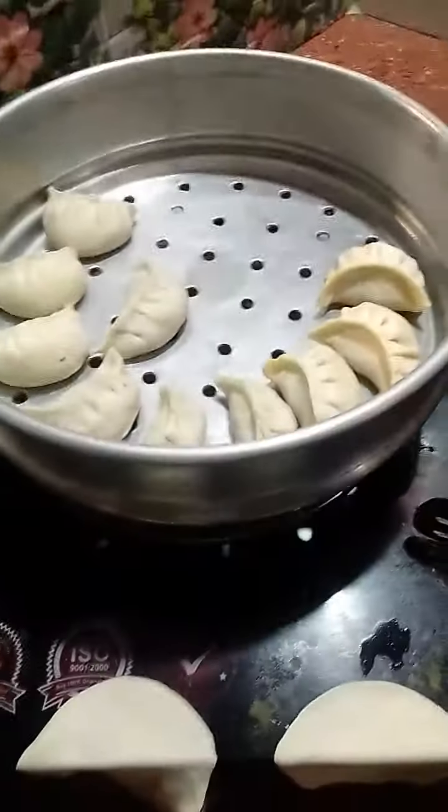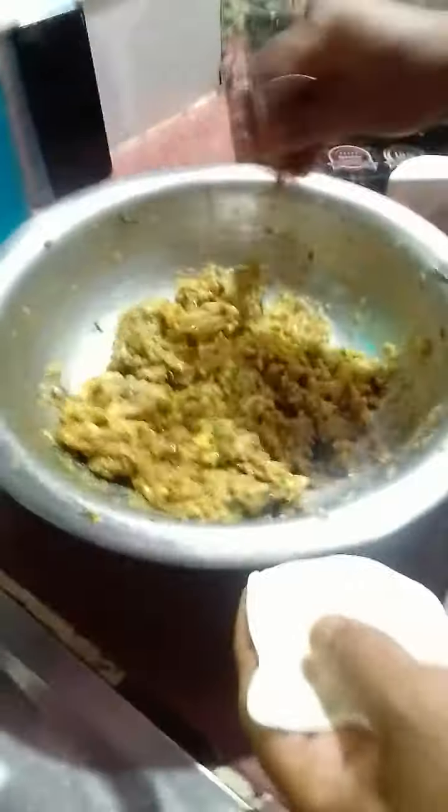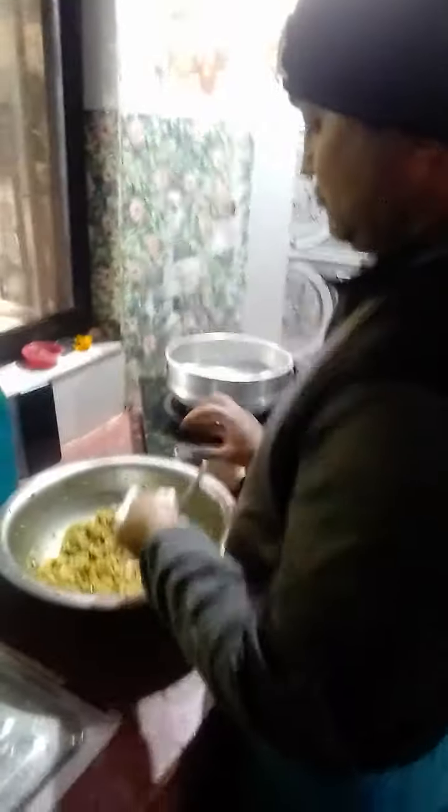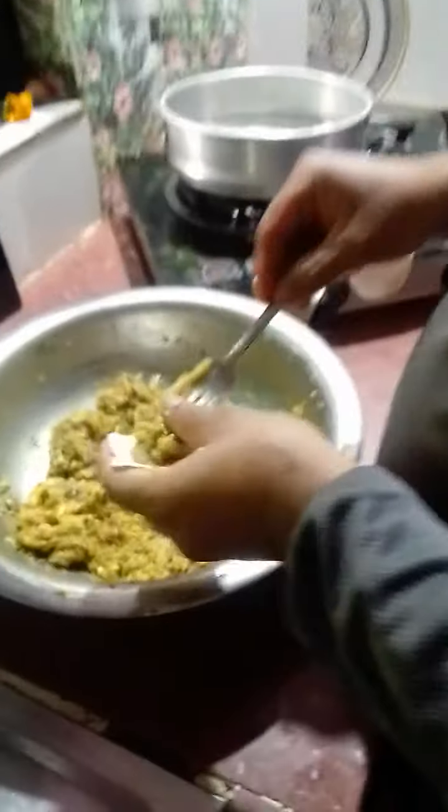And then after, just pour like this. And last, it's there with doing the steam. Now look, daddy is doing — one minute, though daddy is busy, daddy is doing the mumu.